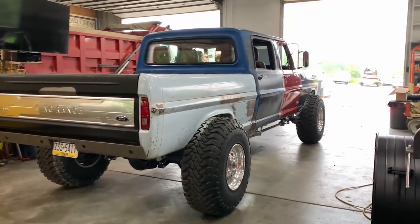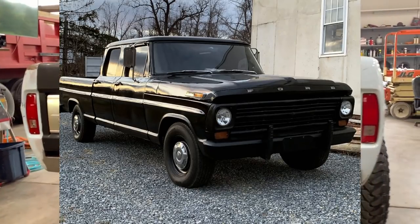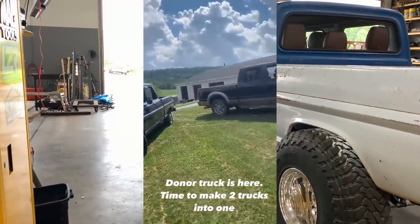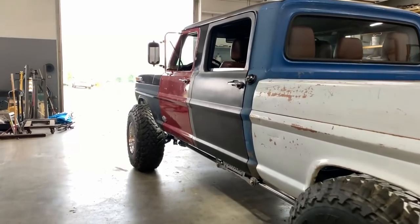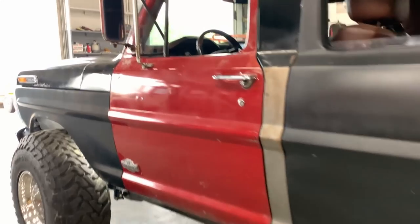Starting out with the '68, it started out as a crew cab, short bed, two-wheel drive. It came from Sesame, Florida. The floor was rotted out in it, all the doors were pretty much shot from the bump down, and the roof was in good shape. Other than that, it was the perfect donor to cut out the floor and everything I needed to do this project.